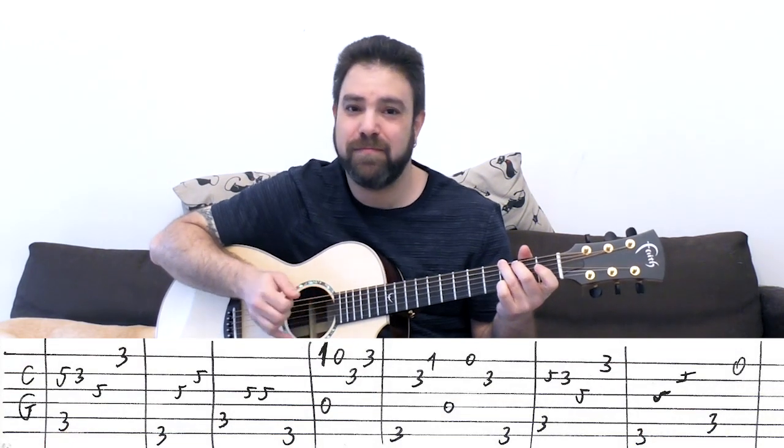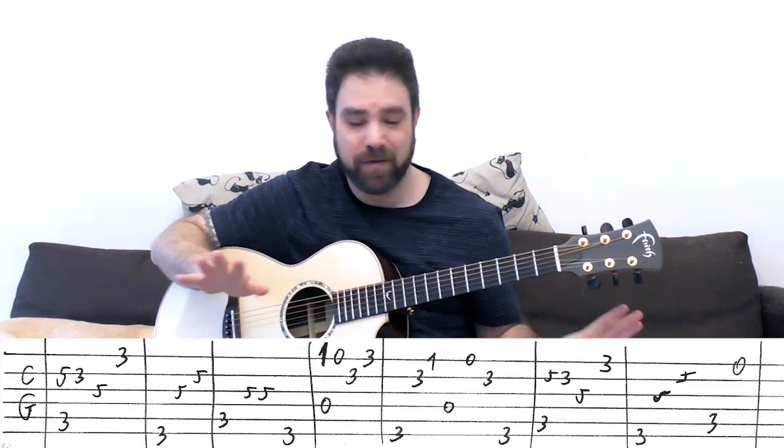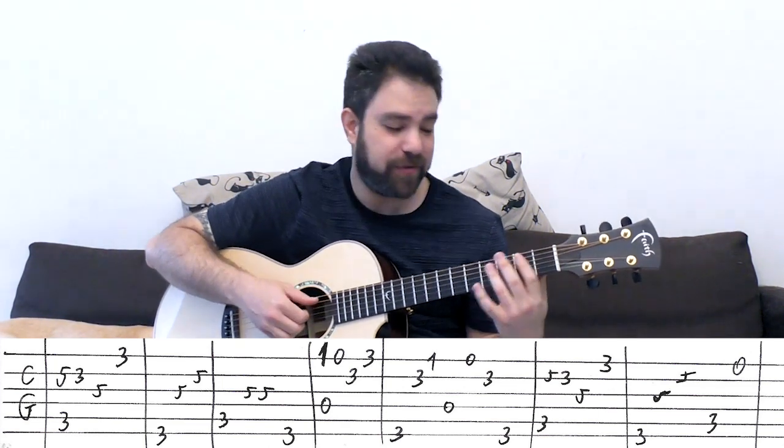You start by warming yourself up with C and G. Just C and G. You can play them open, you can play them barred, you can slide into it.